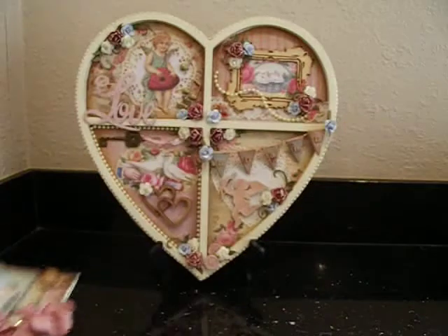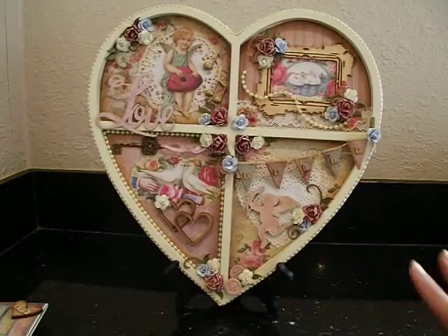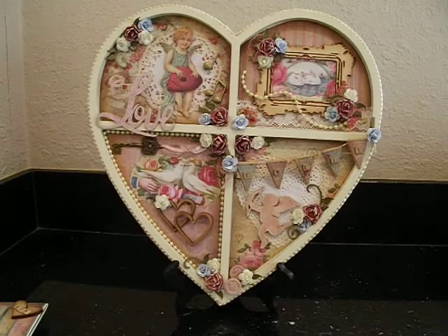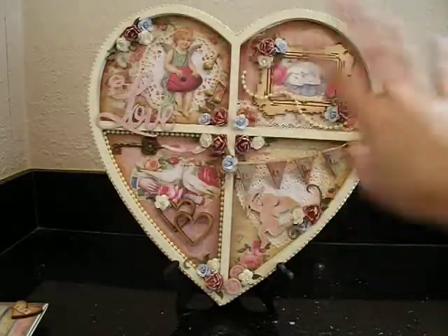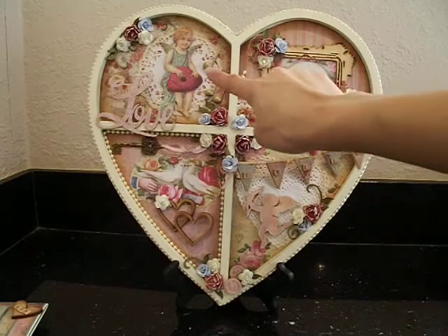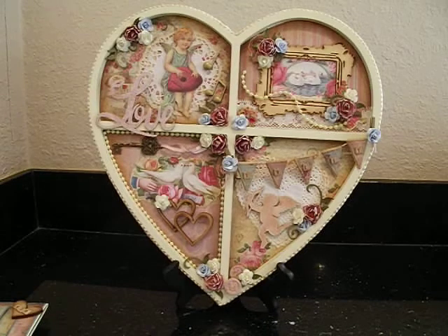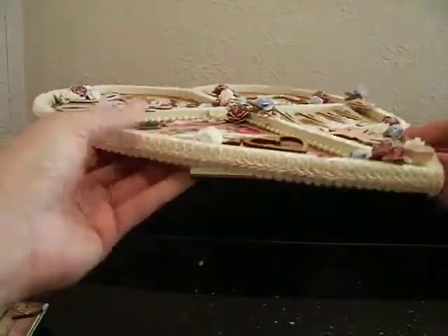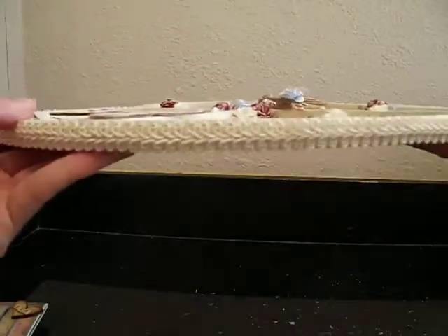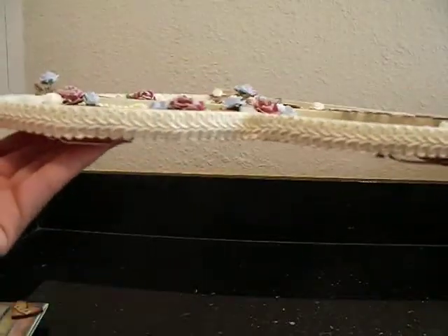Now let's move on to the tray I created. I am so happy with the way this turned out as well. It was a little intimidating at first, but once I started everything just came together. The tray itself was black, and I used Krylon spray paint in ivory to paint the entire thing front and back. Then I adhered the papers from the Vintage Amour collection to each of the little compartments. I just love the colors. For the edges of the heart I used a really pretty ivory braided trim that goes all around the heart — it covered the sides beautifully and just adds a nice detail.